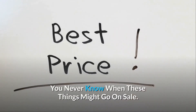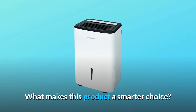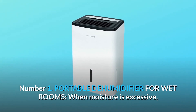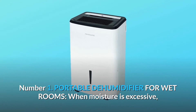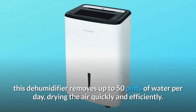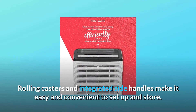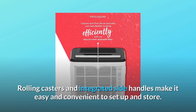What makes this product a smarter choice? Number one: portable dehumidifier for wet rooms. When moisture is excessive, this dehumidifier removes up to 50 pints of water per day, drying the air quickly and efficiently. Rolling casters and integrated side handles make it easy and convenient to set up and store.